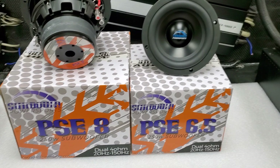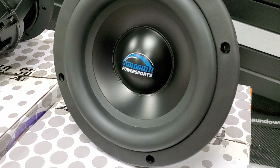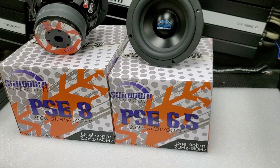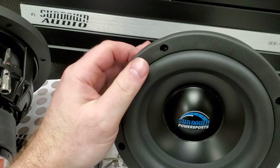Available in six-and-a-half inch and eight inch, these are marine ready. You're going to notice the rubber surround and the polycone to help protect from the environment outdoors, so they're fine getting wet, getting mud on them. These are 250 watts RMS and they are optimized for small sealed or ported enclosures to make them very universal.